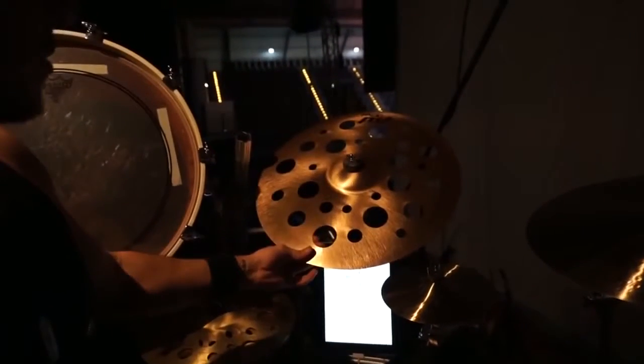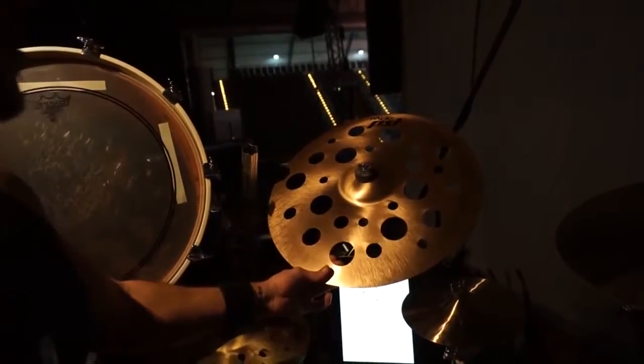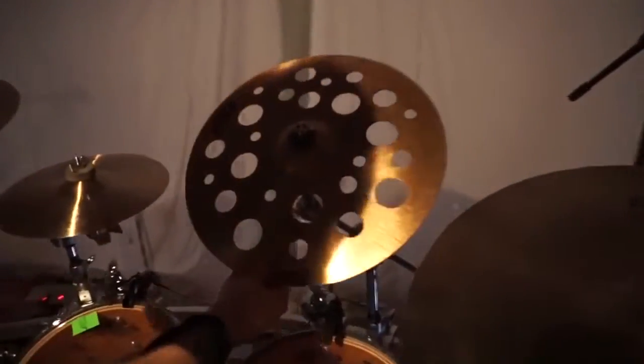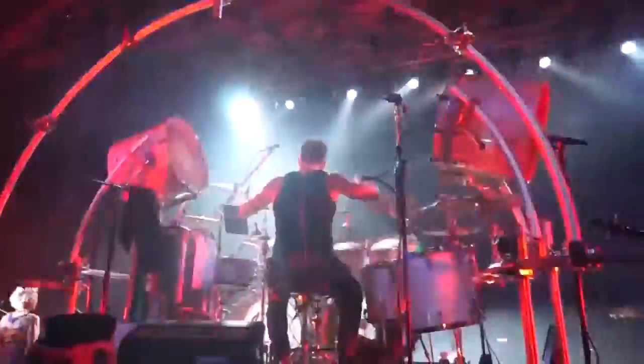I'm using those effect cymbals, three of them. This one is 18-inch Swiss Thin crash. This one is 16-inch Swiss Thin crash. And this one is 18-inch but medium. Yeah, that's it.